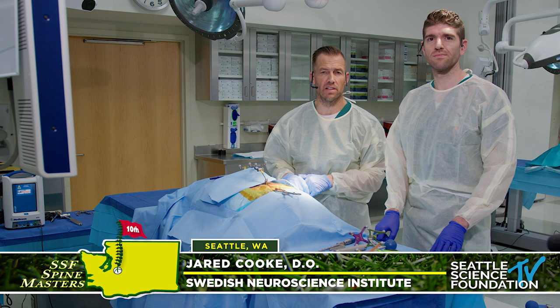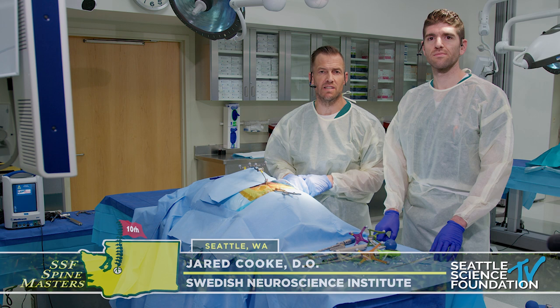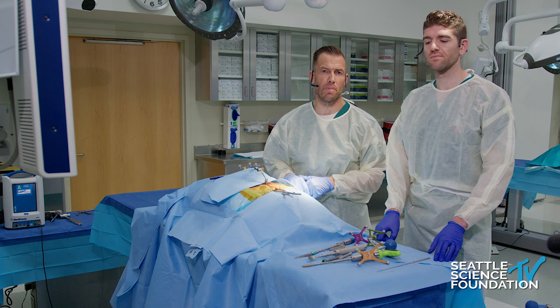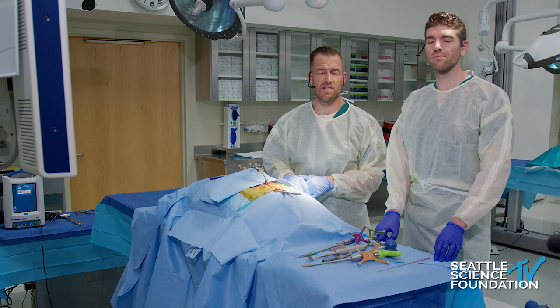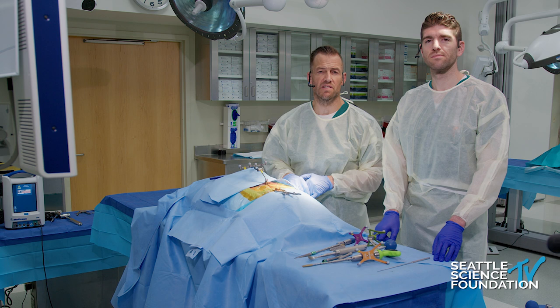I'm Dr. Roland Kent, here with Dr. Jared Cook, and I want to thank the Seattle Science Foundation for this opportunity. Apropos of the discussion we just had looking at augmentation of the iliac fixation and SI joint fixation, we want to explain how we do these in a practical sense. I want to thank Medtronic for supplying the O-arm and Stealth, and SI Bone for bringing these exciting new implants to demonstrate.